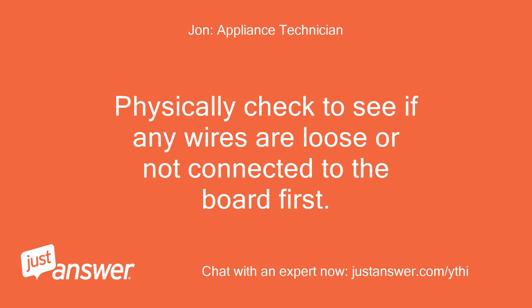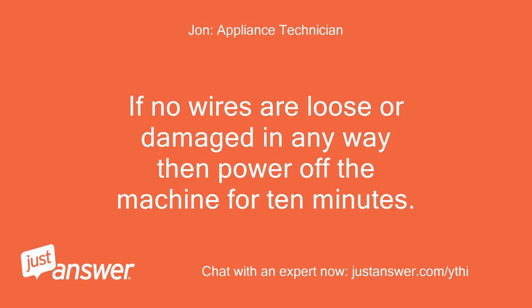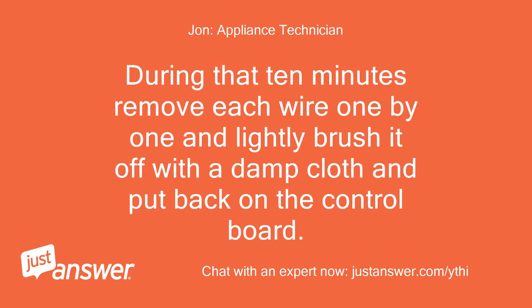Physically check to see if any wires are loose or not connected to the board first. If no wires are loose or damaged in any way then power off the machine for 10 minutes. During that 10 minutes remove each wire one by one and lightly brush it off with a damp cloth and put it back on the control board.